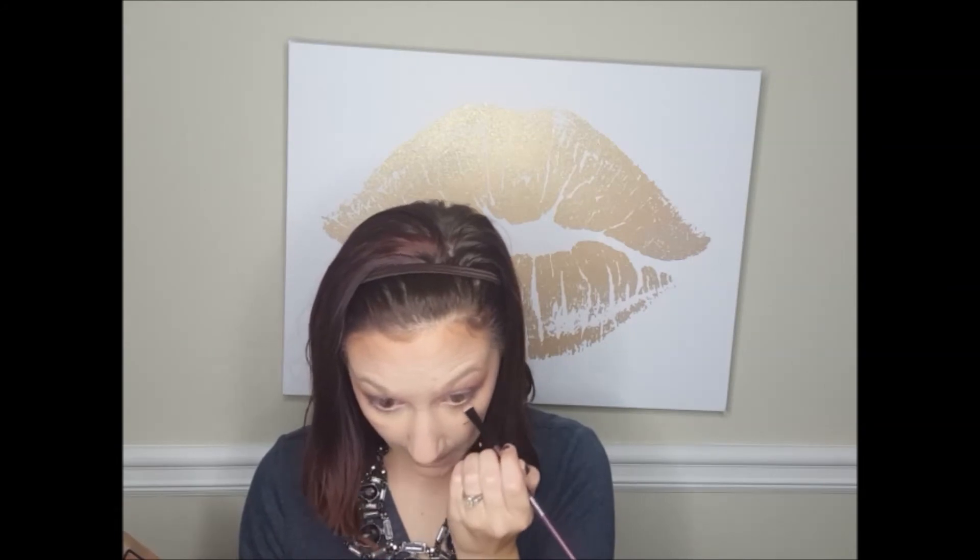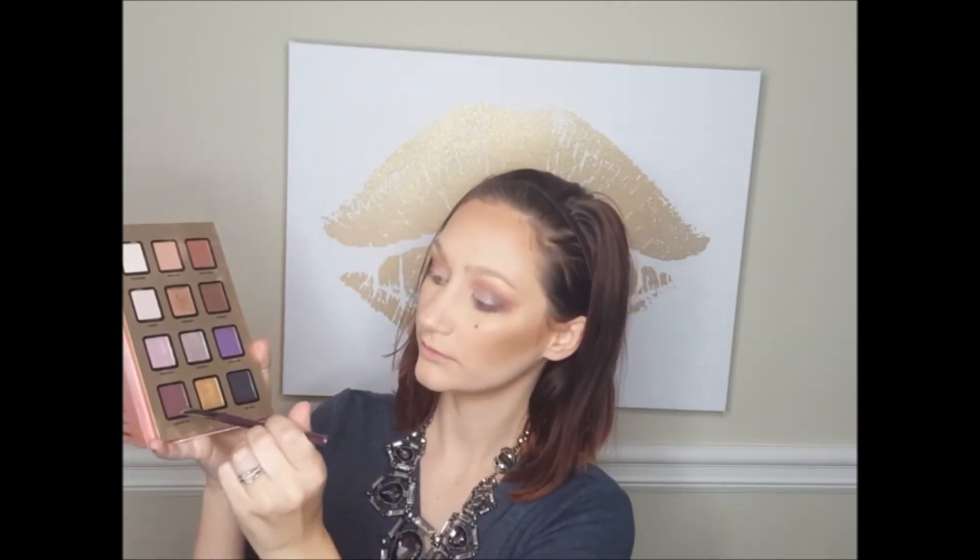Now I'm taking a flat definer brush by Morphe and going in with Millennial on the lower lash line. Then I'm mixing Girls Night and Follow Me and adding that down there as well. Finally, I'll be using Double Tap again in that outer corner on the lower lash line. Then I'll take a blending brush and blend it out. Now I'm using that Mary Luminizer again to highlight the brow bone.